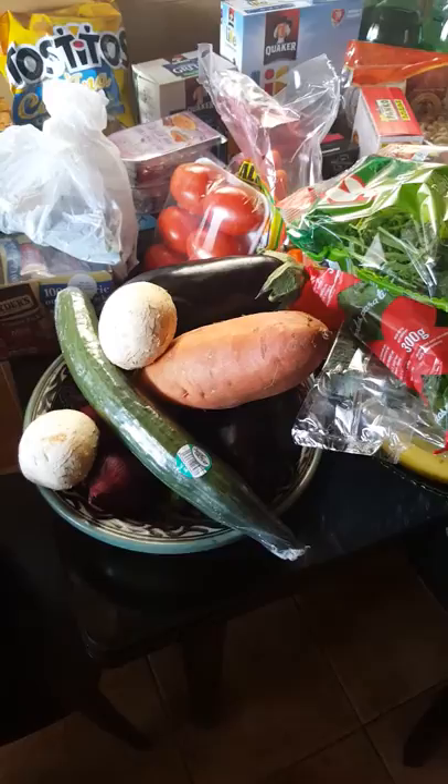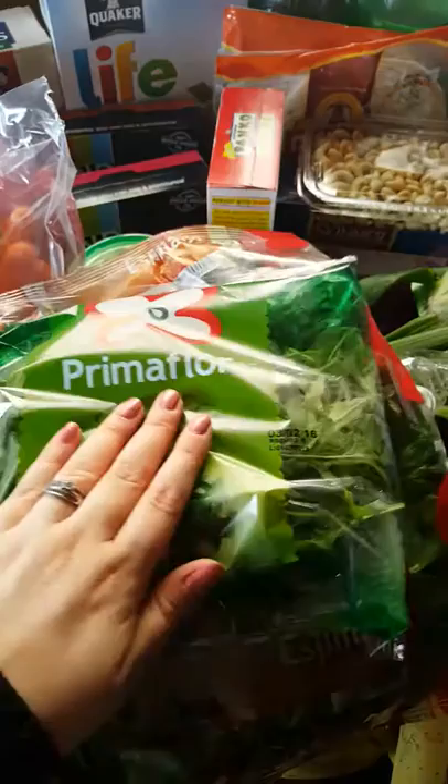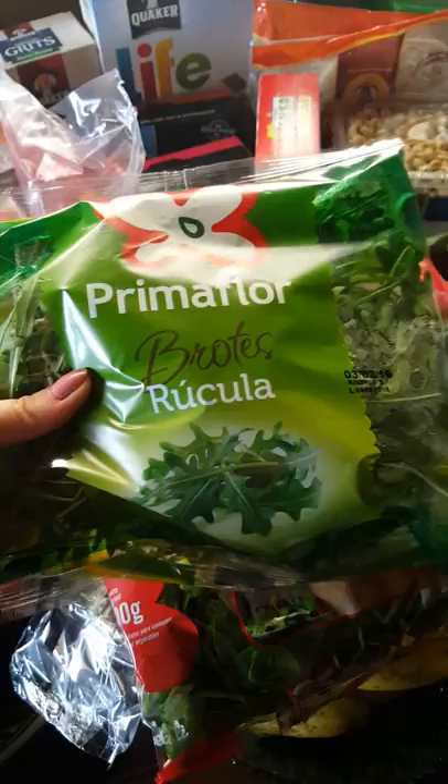I'm going to start with these bags. I got the arugula — which is the Spanish way of saying it because we live in Spain. I put this on pizzas, in sandwiches and salads. I love it in sandwiches and pizzas. It's kind of like, I don't want to say it's spicy, but it does have a little kick to it.